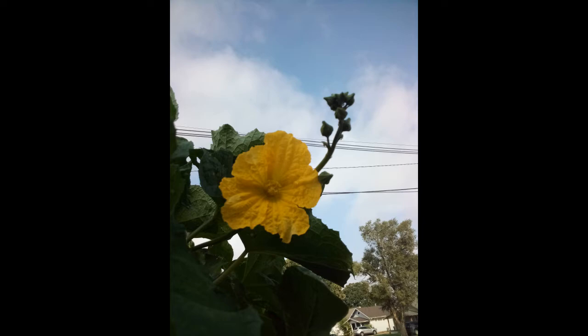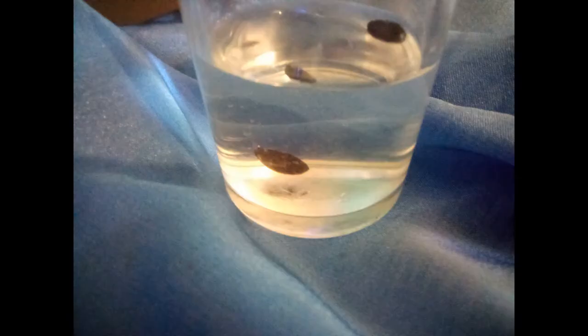After a few hours of soaking, one of our seeds has sunk to the bottom of the container — we know this seed is viable. The other is still floating and probably isn't any good, but we'll try to germinate them both anyway. We're going to put them on a damp paper towel, then into a baggie so they don't dry out. Loofah seeds germinate best at a temperature of about 80 to 85 degrees, so I'm going to put my baggie someplace warm, right on top of my CPU.